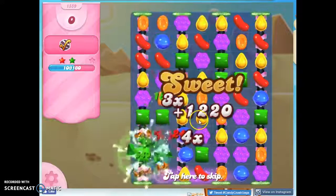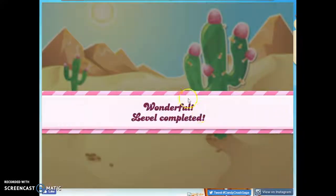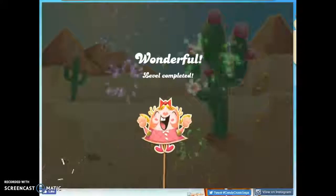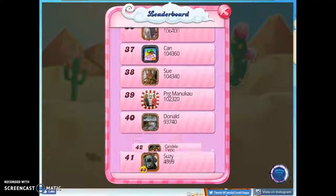Starting out with a color bomb on the board would help you immensely, so you could even just exit and reenter over and over until you really get a good setup. If you'd like to see more videos, you can subscribe. If you have any questions or comments, please put those below. I will try to answer you as quickly as I can. And as always, thanks for watching.